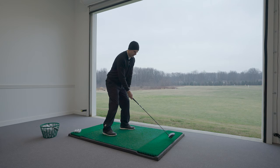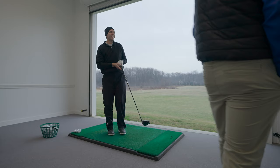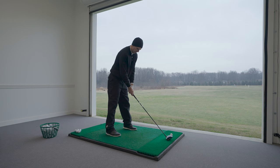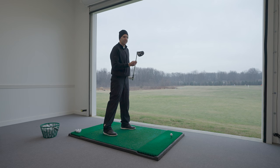Trent is hitting all models with his fitted driver shaft. He's currently gaming a Rogue Triple Diamond, so he'll compare shape, sound, and feel. Shape-wise, the Paradigm Standard is a little more rounded and has a glossy top. It's a 10.5 head, same loft as his Triple Diamond, but his personal driver is set to negative one so the face is slightly more open.